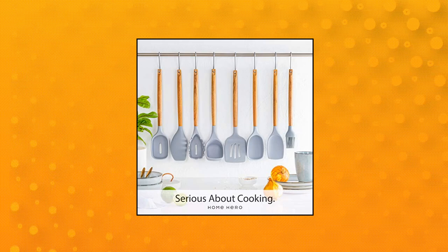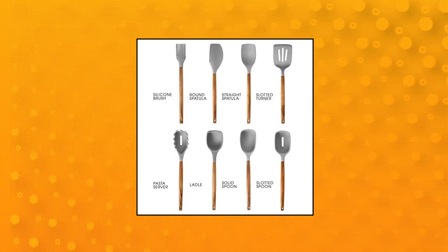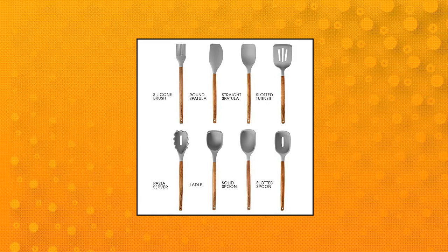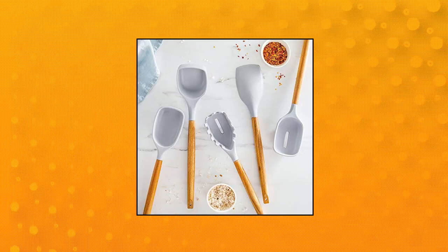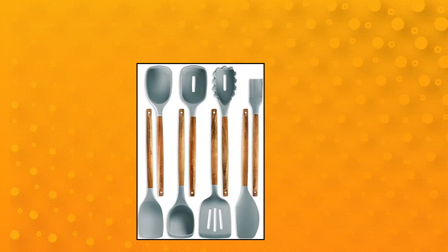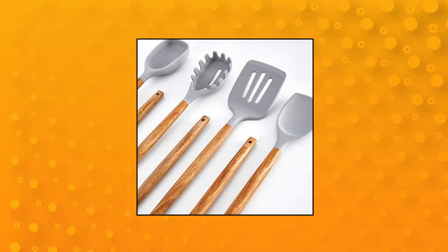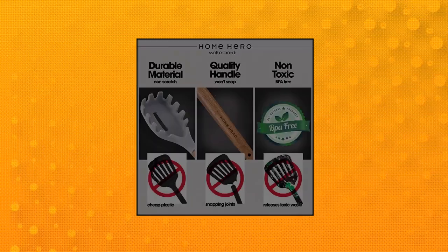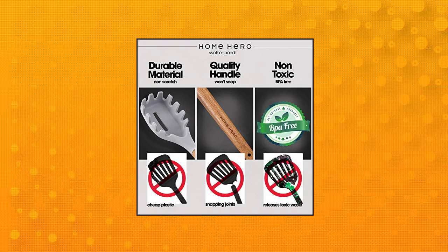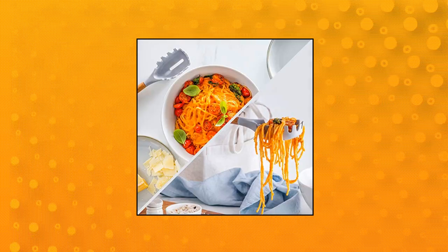Home Hero Silicone Kitchen Utensils Set. Avoid cheaper silicone and wooden kitchen utensils companies that cut corners to squeeze more profit at your expense. Flimsy silicone that can't flip your pancakes, wobbly kitchen spatula heads that detach from their handles after a few uses, and odd chemical smells leaching from your cooking tools are all signs of a low quality kitchen gadget set. Our Home Hero kitchen utensil sets are crafted with the highest quality materials. Preserve your cookware for years by protecting it from scratches made by non-silicone cooking tools.